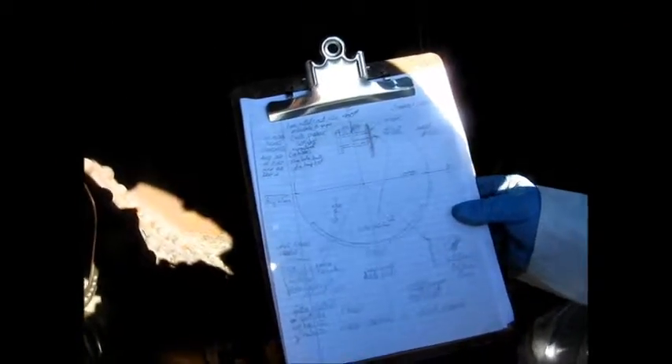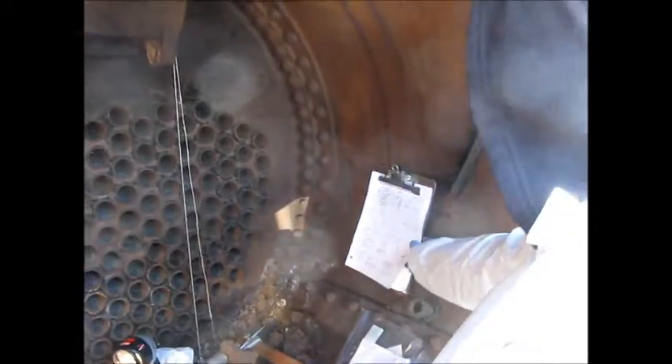I'm picking up dimensions. I have a rough drawing here, which I'm going to take this information and lay it out at full size on my board, which you saw in the shop there. I'll lay it out in a standard rule. And then when I go to lay out the pattern, it's going to be expanded because the cast iron shrinks a quarter inch to the foot when it cools off.